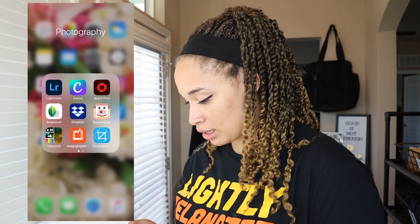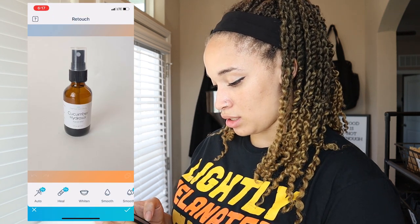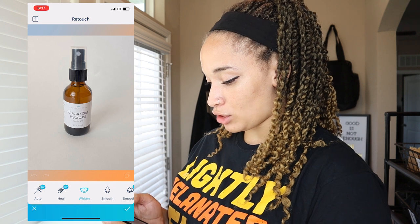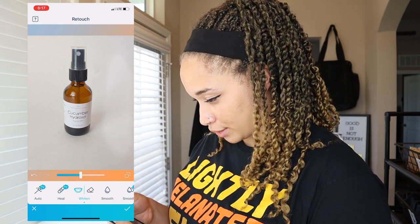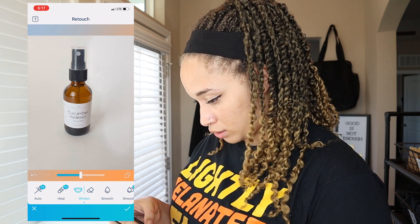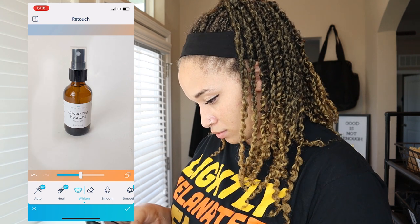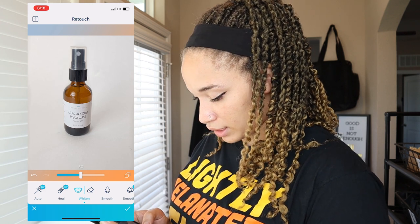I only use two apps to edit my photos, and one of them I only use if I'm using a white backdrop — that's Facetune 2. I'll go ahead and open up that app, open up my photo, then go to Retouch and Whiten. I'm just going to whiten the backdrop, keeping the dial in the middle at first and doing the whole background.